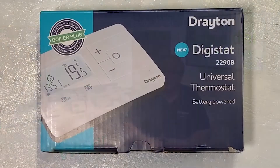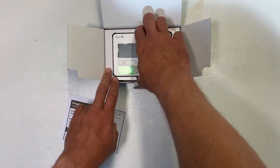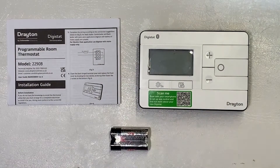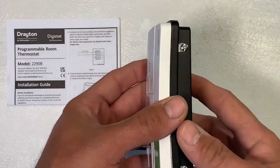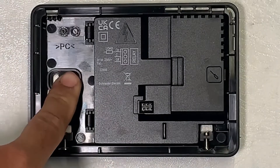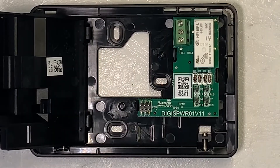The 2290B model is the two wire battery version of the new Digistat. In the box, as with the previous one, you get the instruction sheet and the Digistat itself, but with this one you also get a set of batteries to run the thermostat. The Digistat splits from its backplate in exactly the same way as the mains version — the only difference is there are fewer terminations within. Pull the face off, open the hinged door with a screwdriver, and inside you'll see there is no mains rail and no OpenTherm — just the switching contacts for the live in and the live out.